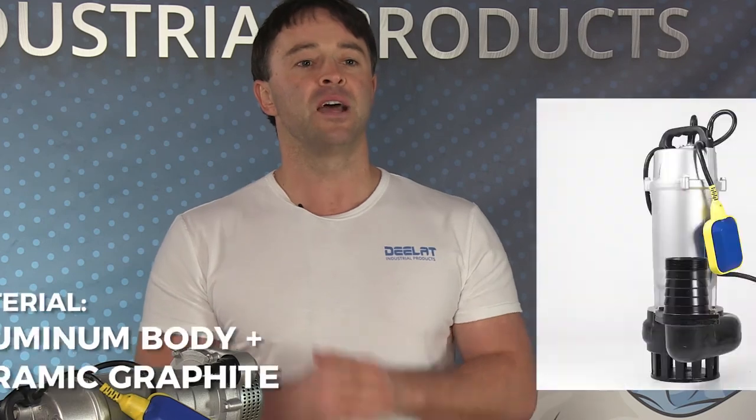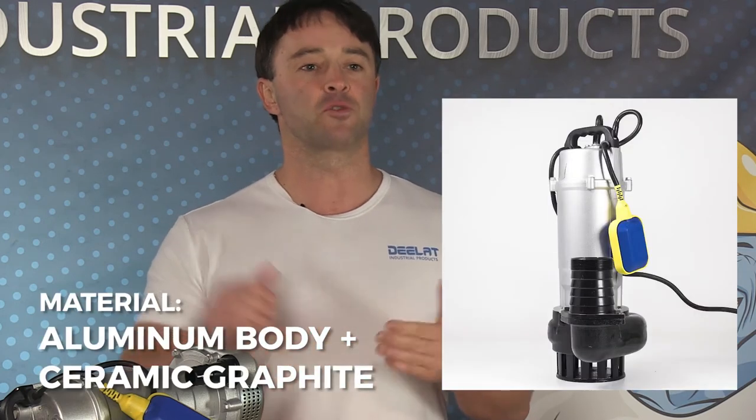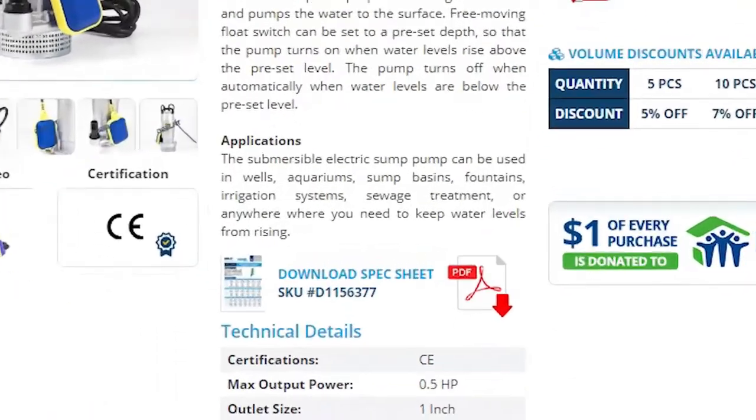D-Lat's pumps have a cast aluminum body and ceramic graphite mechanical seal. The pumps are designed to withstand liquid or ambient temperatures up to 104 degrees Fahrenheit or 40 degrees Celsius. Please download our spec sheet for more information.